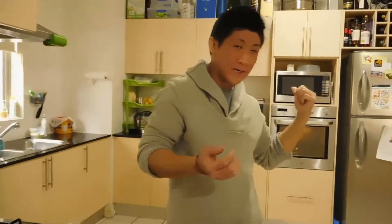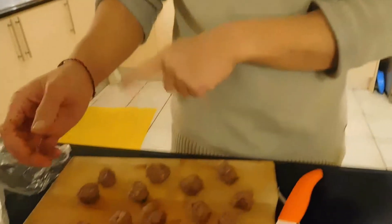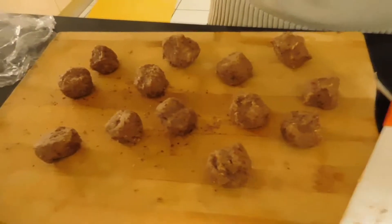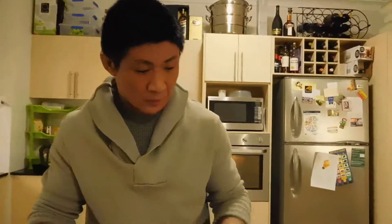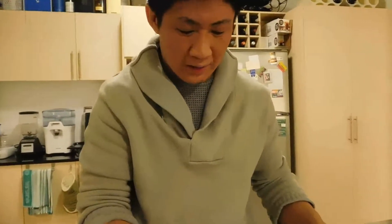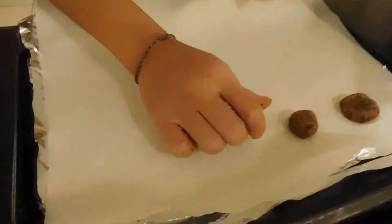Okay, so I've got my oven preheating to about 180 degrees on the bake setting. I've taken my ball out of the fridge and rolled it into about 15 similar-sized smaller balls. Now what you want to do is get a tray out of the oven lined with some parchment paper.